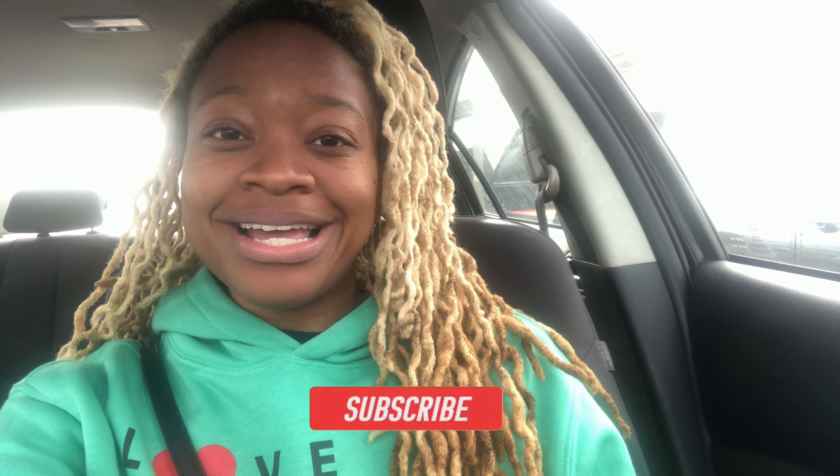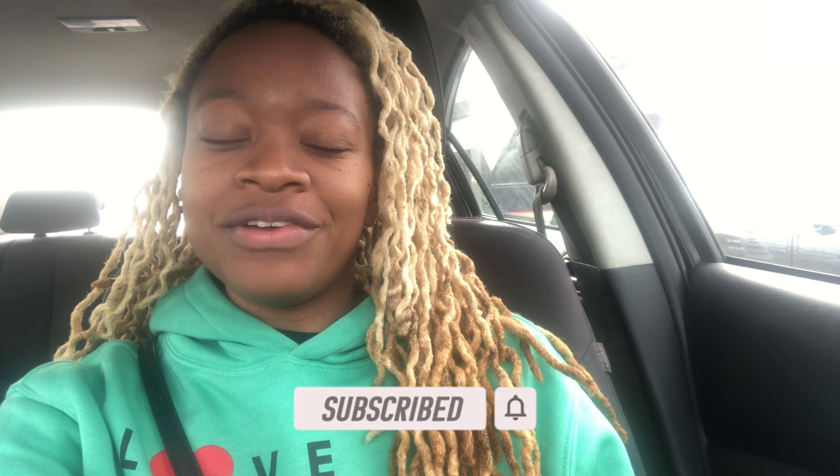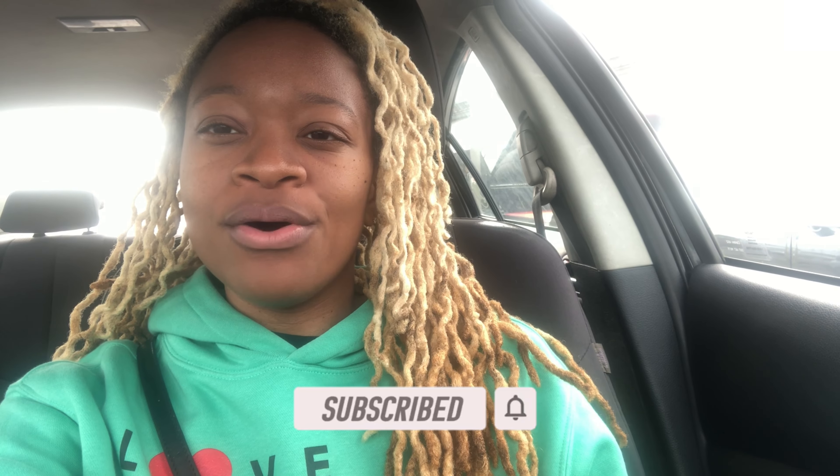If you're new to my channel, thanks so much for clicking — please subscribe and click the bell notification button so you don't miss any videos. I post numerous videos throughout the week. For those who've been subscribed, I appreciate y'all for always coming back. Comment below where you're from — if you're from Georgia, drop a peach below. Let's head inside the store!